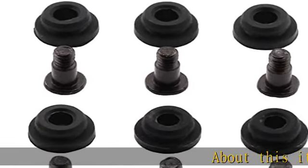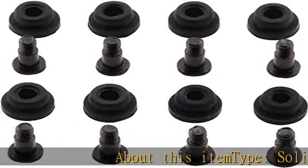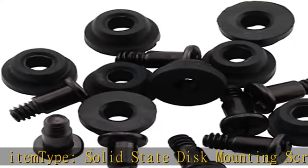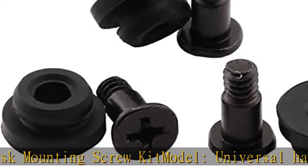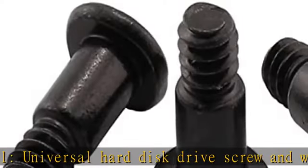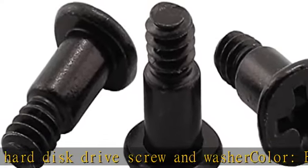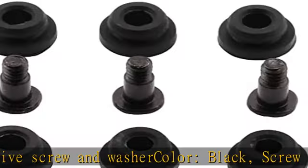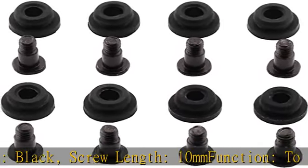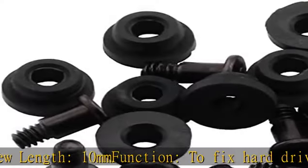About this item: type — solid state disc mounting screw kit. Model — universal hard disk drive screw and washer, black. Screw length: 10mm. Function: to fix hard drives, provide excellent shock absorption. Applications: suitable for 2.5 SSD solid state drives and HDD hard disk drives. Check the description to get this product today at the best price.